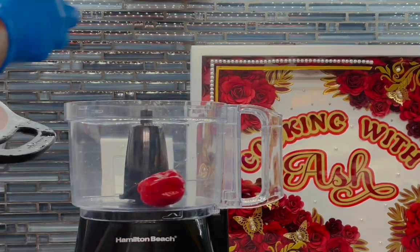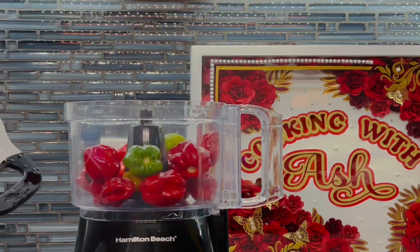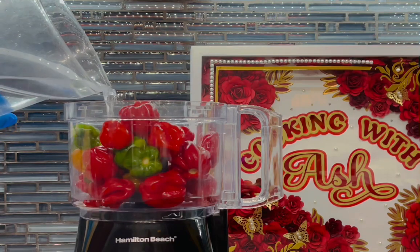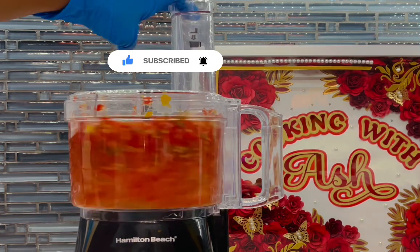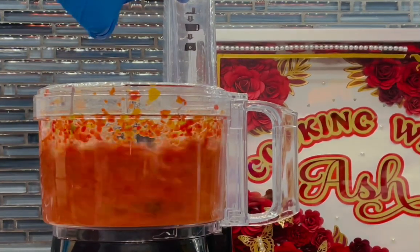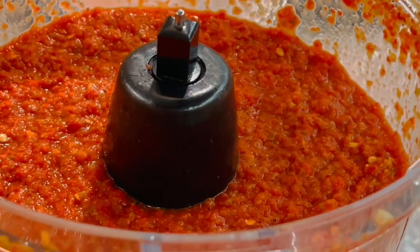This pepper sauce is very, very simple but delicious. Every time I eat it, it reminds me of the Guyanese Chinese pepper sauce — spicy, fiery, but delicious. All you need is your peppers, some white vinegar, and salt. We're going to start processing this — I'm going to add some vinegar to it and start blending it up. Everything I'm using will be listed in the description box below for your convenience.